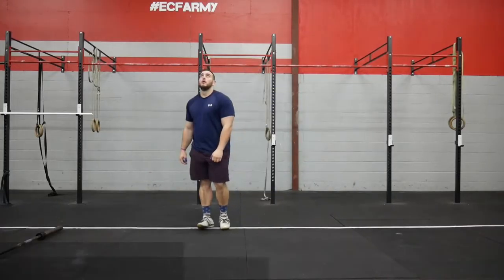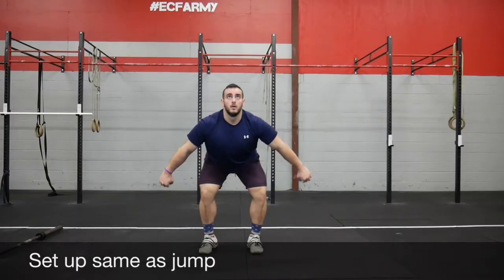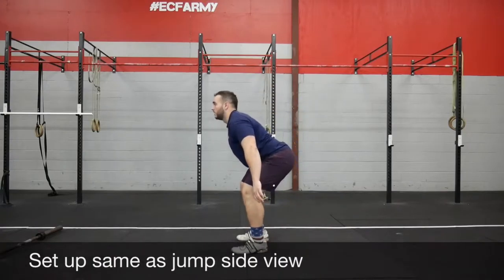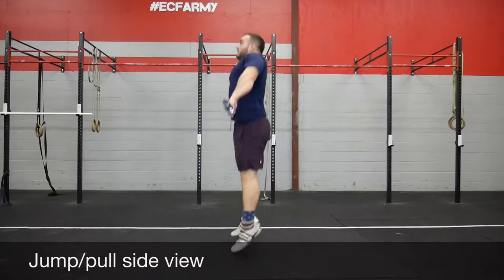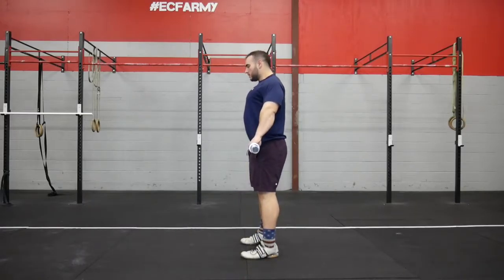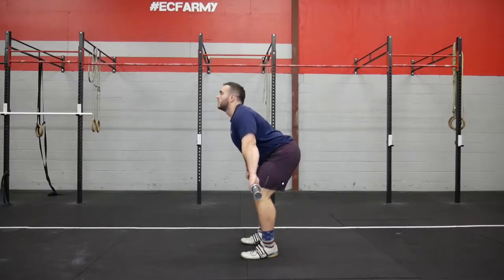In the setup for our snatch, we'll keep it basic. We'll start off in what would be called our hang position, so the bar is going to be slightly above our knees. It's the same exact setup as if we were going to jump — feet right underneath our hips, wherever you feel you'd be able to jump the highest from. From there on the jump, we extend up really fast, jumping high. On the actual snatch, we don't necessarily have to jump high; we just need to be extending up fast.